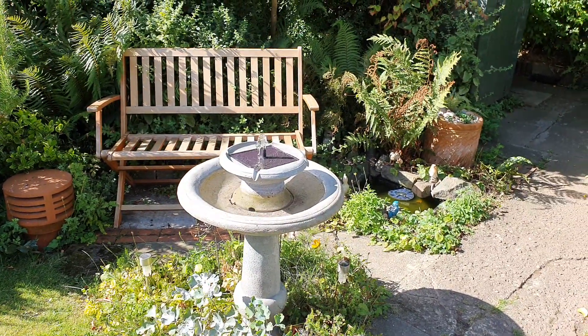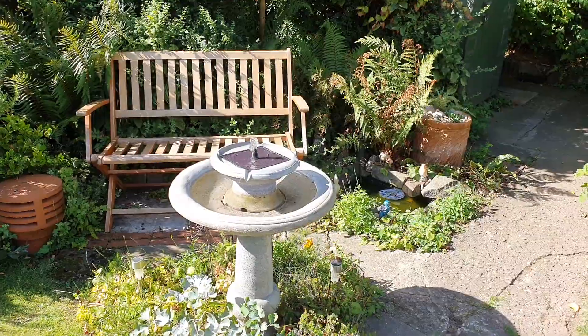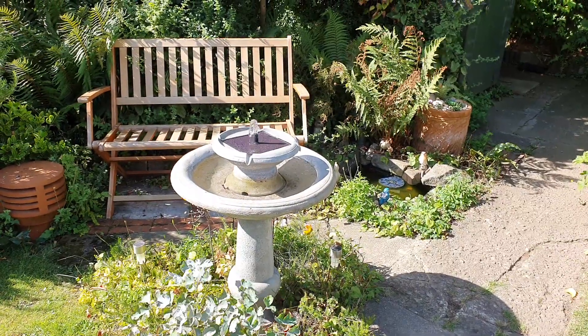Good morning. Welcome back to the gardens. It's Friday. I thought I'd just nip out early on to show you that when it gets full sun over it, the fountain works.